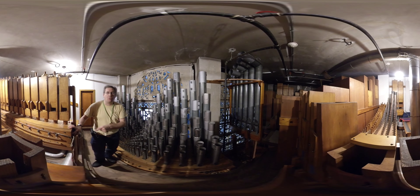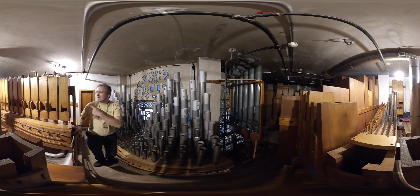In front here we have the legendary Stentra Sesquialterra, seven ranks — and you probably can't see it on the camera — but we've got a gargantuan wood open, voice number 320, which was originally on 50 inches of wind, but it was reduced to 20.